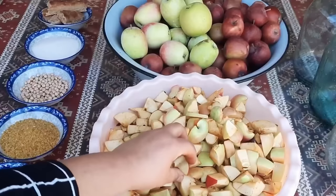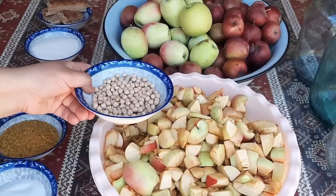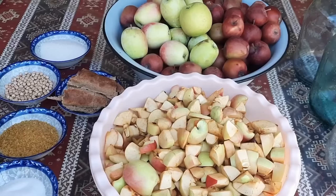Almaları gördüyümüz kimi xırda-xırda doğramışam. Lazım olacaq bizə qaya duzu, bulğur - adi yeməklərdə istifadə olunan pişirdiyimiz bulğur - lazım olacaq bizə küftəlik noxud, lazım olacaq bizə şəkər tozu və çörək. Yaxşı olar ki, çörəyin qabıq hissəsi olsun. Mən burada ev çörəyindən edirəm, yəni belə bərk hissəsini götürmüşəm.